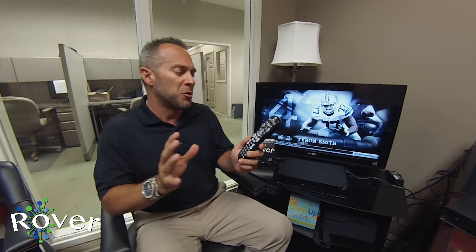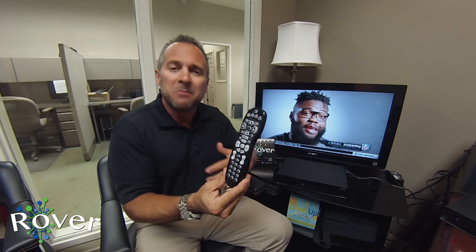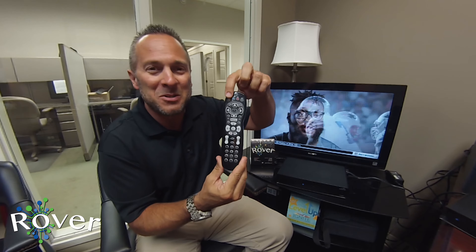In this video I want to talk to you a little bit about the standard or basic remote. Looking at this thing, there are a lot of buttons on here — a lot of bells and whistles with the Rover — and it can be a little intimidating, but hopefully we'll calm your fears.